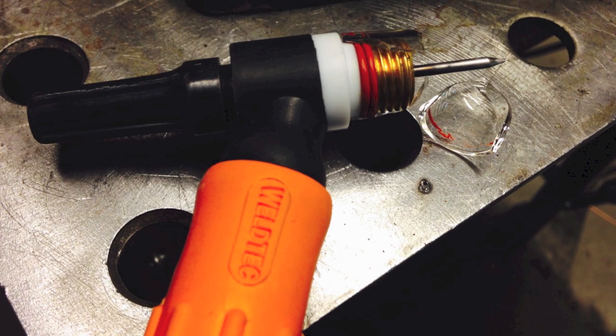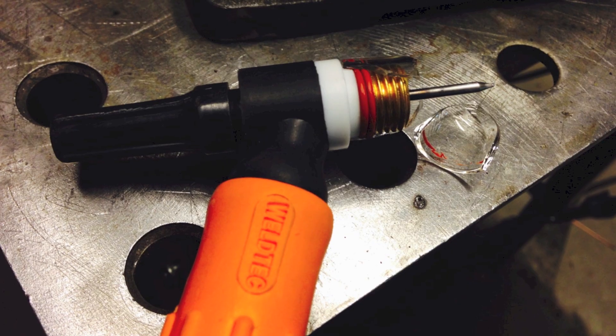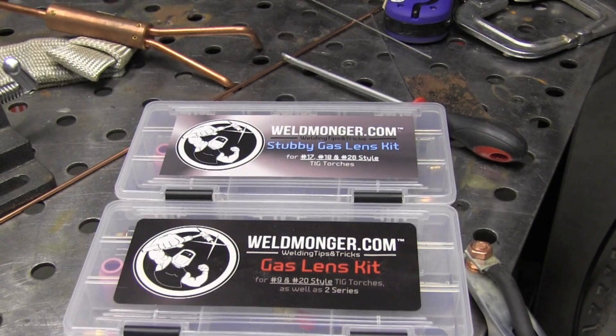We'll weld it out here just for kicks to see how it works. I like the Pyrex cup for filming, but it didn't work really well for propping — it's too slick. I dropped it and broke it. A regular old standard alumina cup grabs better for this kind of tacking.